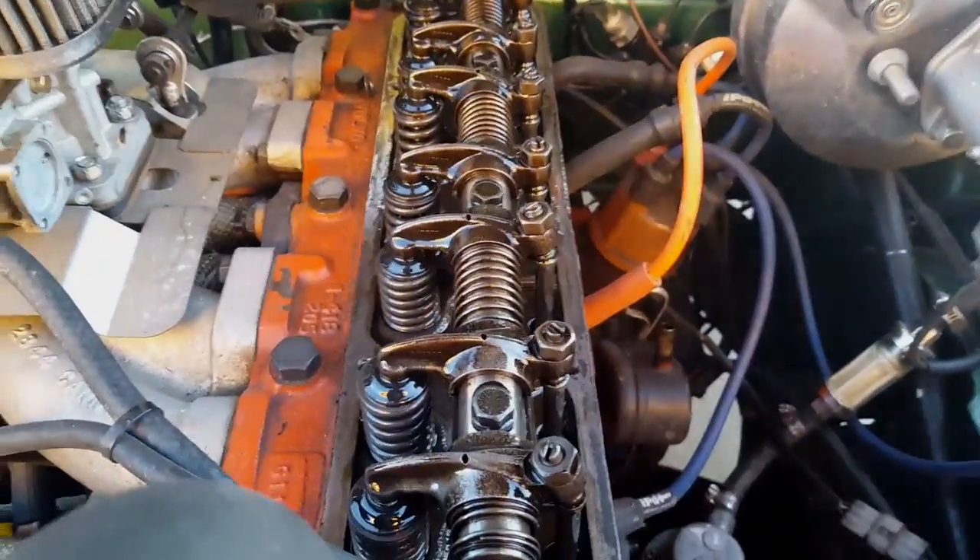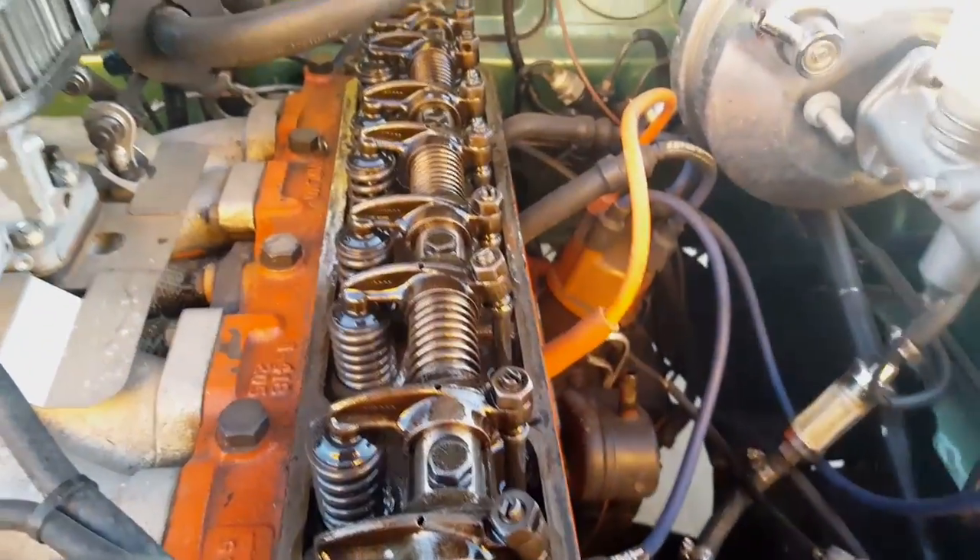So, valve adjustment — something about the rule of 9s: whichever valve is fully open, you adjust the one that adds up to 9.